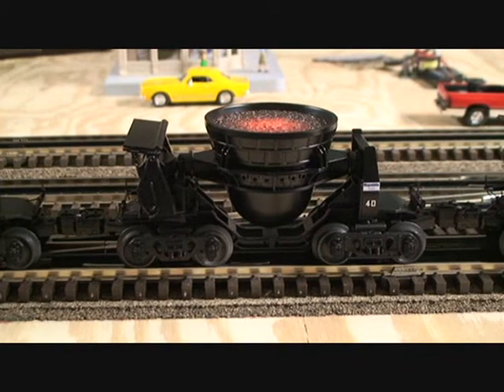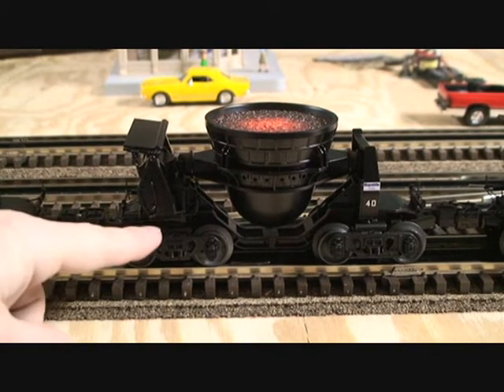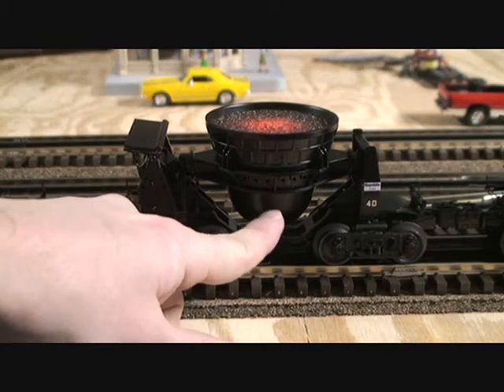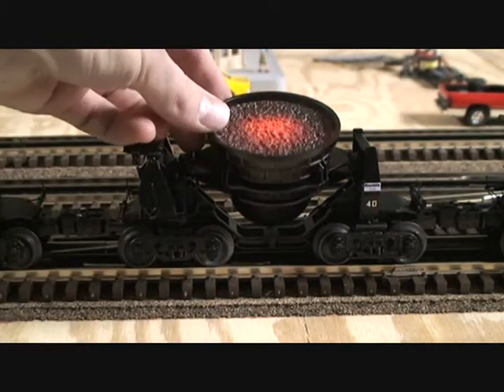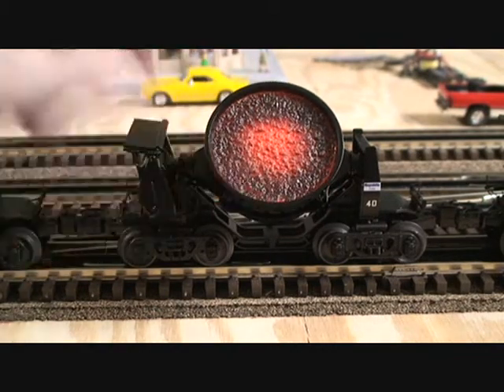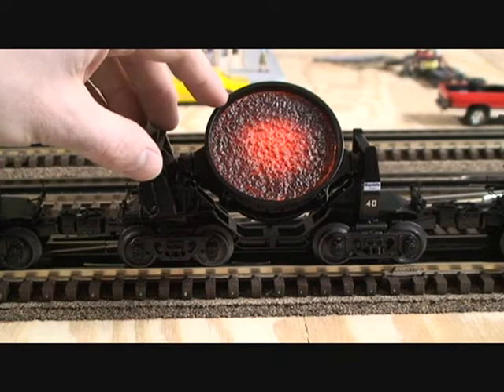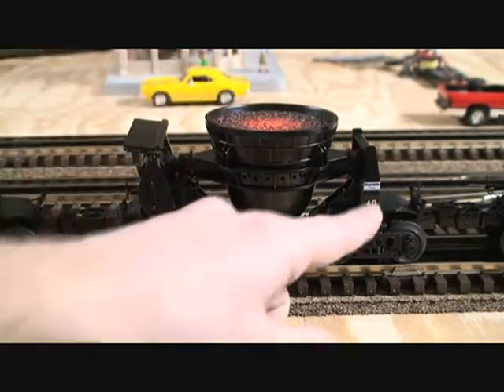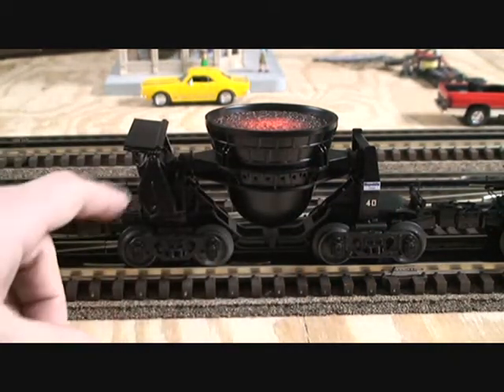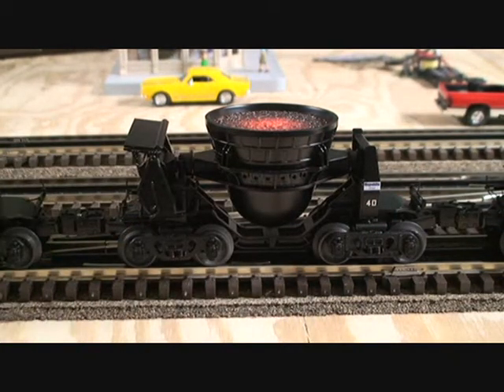Next, we'll take a look at this slag car. This car is also highly detailed. The slag bucket is very heavy and is die-cast. It also tips 90 degrees to both sides and lights up — again, looks very cool with all the lights turned off. Republic Steel logo, lots of detail on both sides, especially on this side. These cars are much smaller than the hot metal cars, but are full of detail, very heavy, and they're a lot of fun to operate.